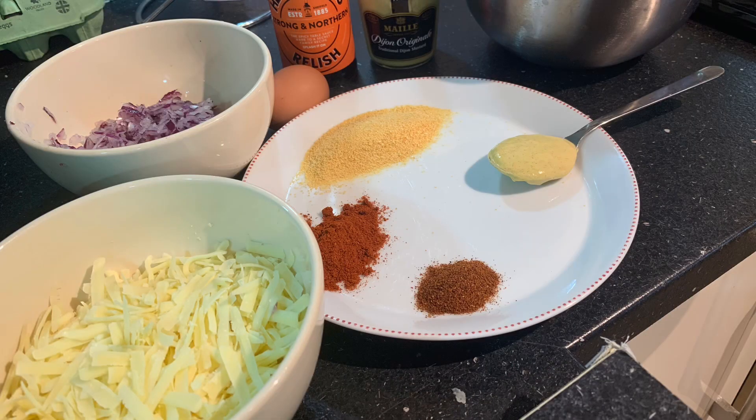You will need one kilogram beef, 15 grams breadcrumbs, one tablespoon of Dijon mustard, and one teaspoon hot chilli powder.